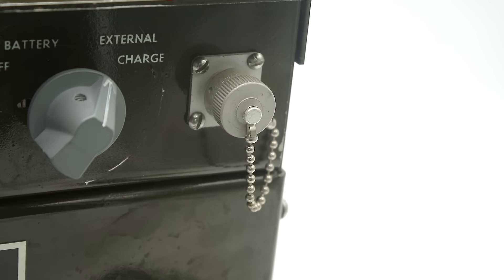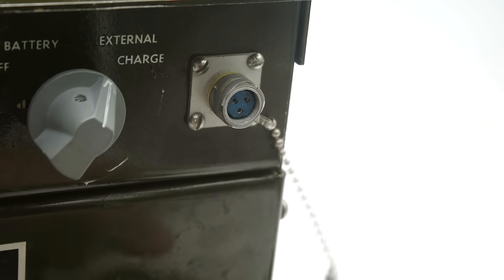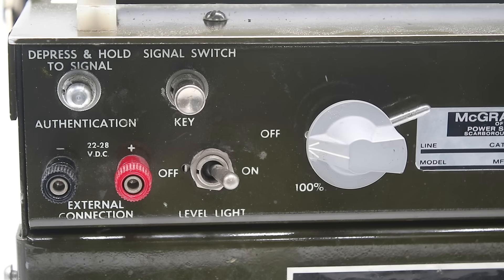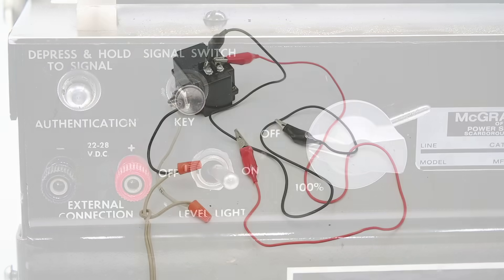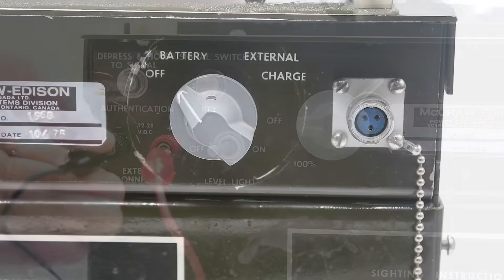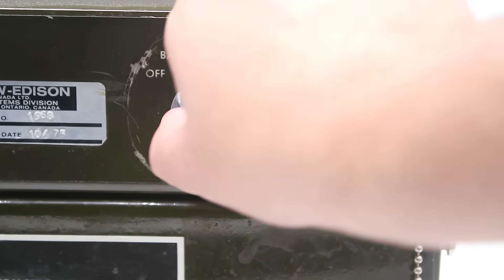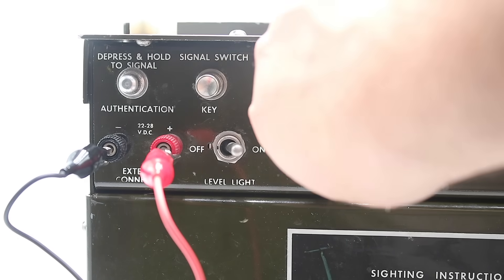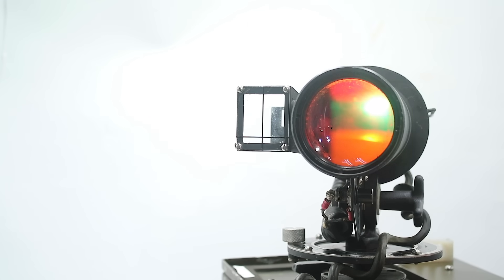Next, we connect the projector up to our power source by removing the cover from the jack on the front panel and plugging in the cable coming off the back of the projector. This unit is designed to hold a 22 to 28 volt rechargeable battery internally. We can either recharge the battery or run the entire unit off an external power source via these two connectors. As luck would have it, I have a 25 volt transformer I can connect using alligator clips to power up the unit. To switch between off, battery, external power, and charging mode, we use this rotary selector switch, while this potentiometer on the left side controls the brightness of the projector.